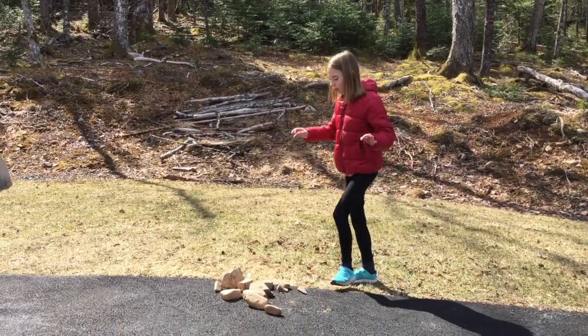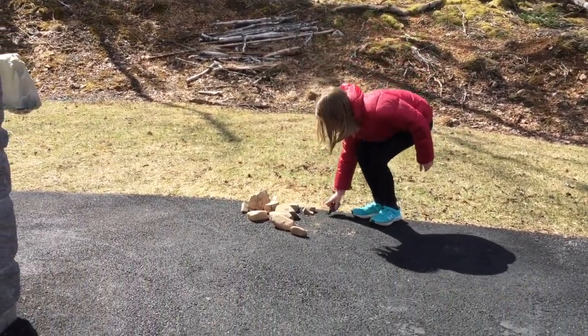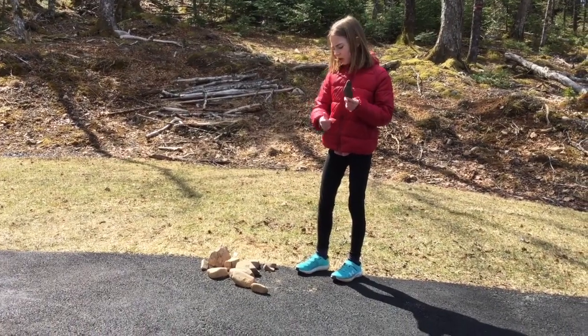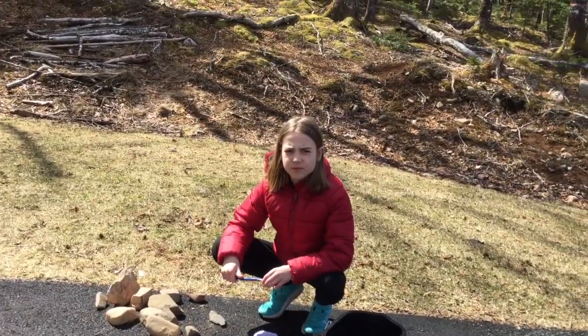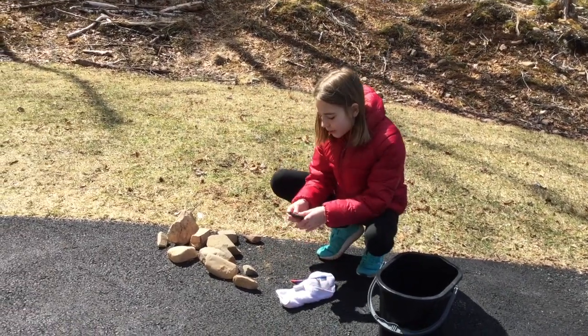First you're going to need to find some nice rocks, as you can see I have done here. You're going to need to find nice flat rocks — they need to have a flat top and some type of flat surface that you can color on.